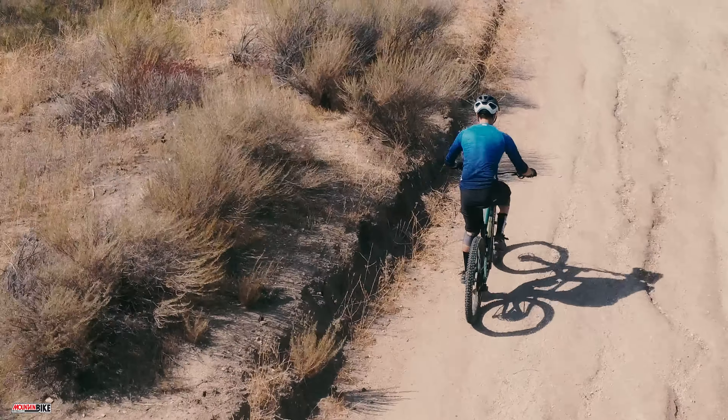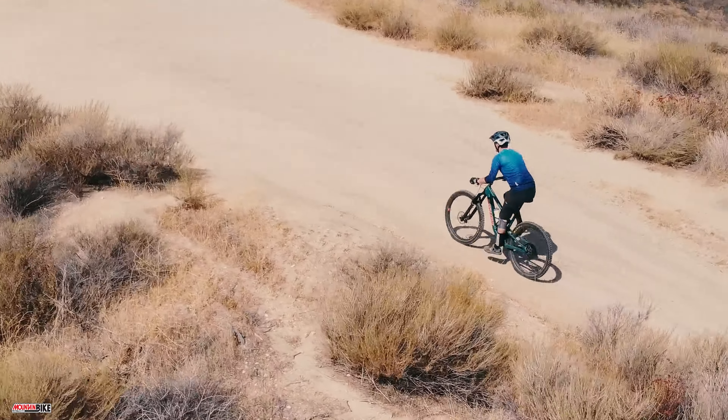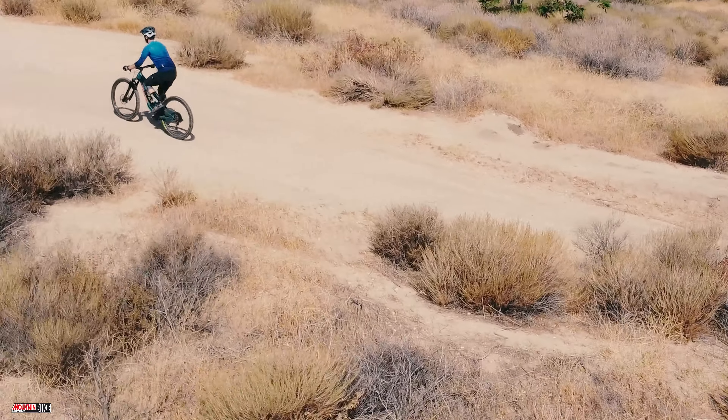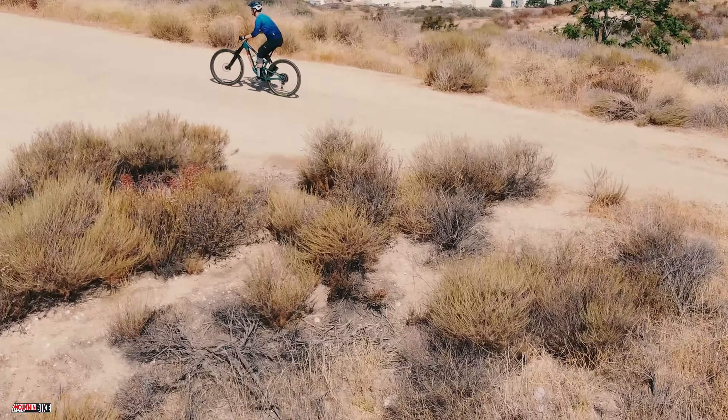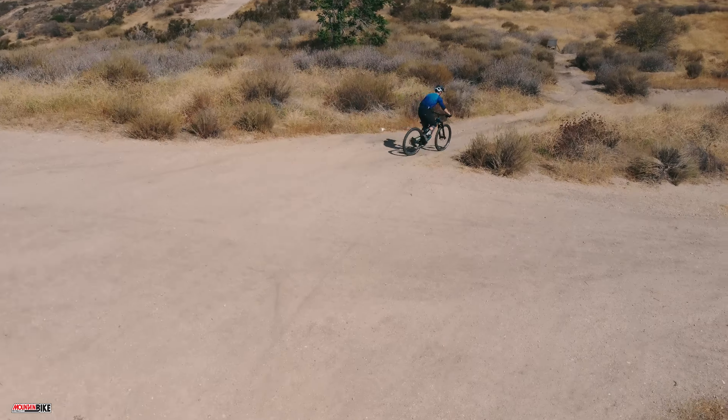The climbing was truly thoughtless — it wasn't a chore to push the bike up, and we never felt uncomfortable even on the longest, most boring climbs. The Hightower just works, and we could even say it climbs as well as any trail bike we've tested recently.